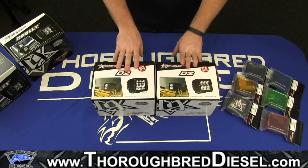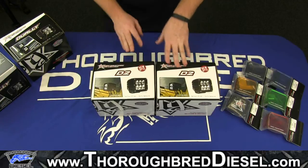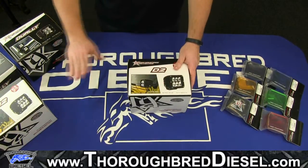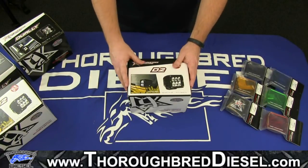What we have here are just two different boxes for a comparison video, which you'll see later. There should be a link to that at the end of this video. Everything that's in or on this box is the exact same thing as what's in this box. The only thing that differs is the actual light itself inside of the box.